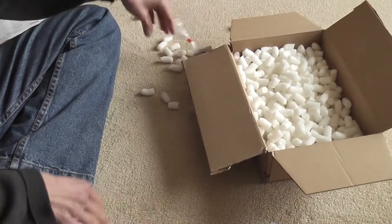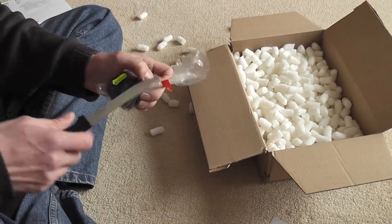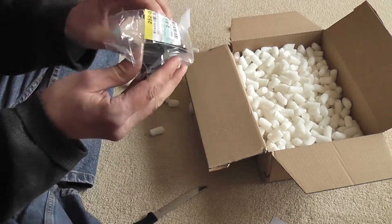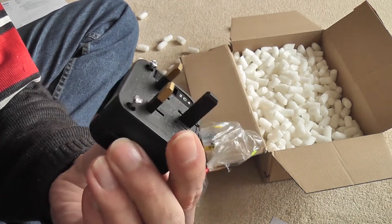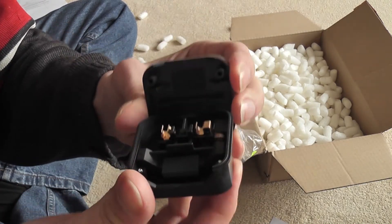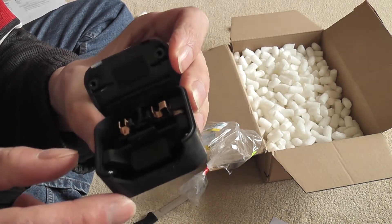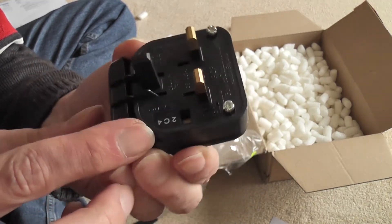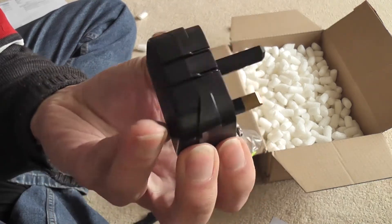Here's the adapter. You just put it in there — the continental plug goes in there, European, and then it converts to a UK 13-amp plug. That's going to be handy.